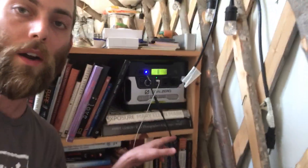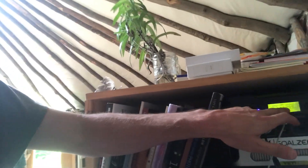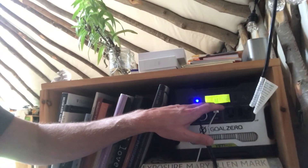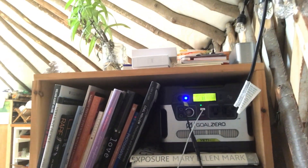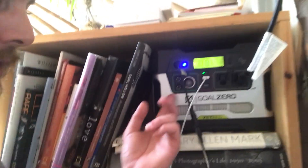The cord comes in from the outside here and is plugged in — the blue light means it's charging, and we can see the charging level and how many watts are coming in. It just got cloudy out there right now, but we have two plugs, two USBs, and a 12-volt right here. We've been super happy with it — it's pretty plug-and-play.